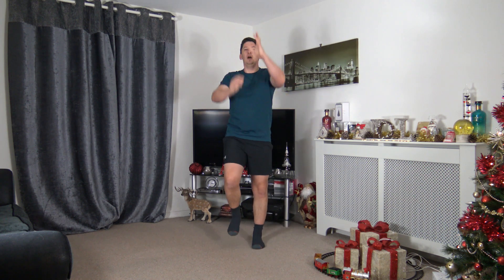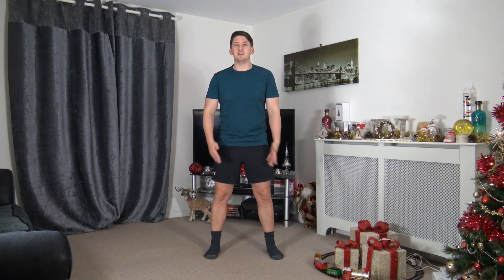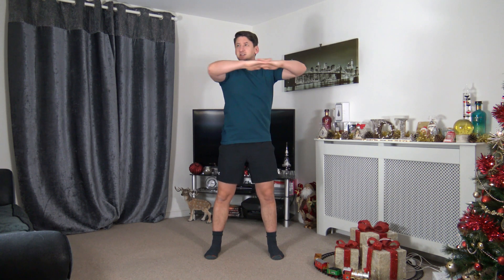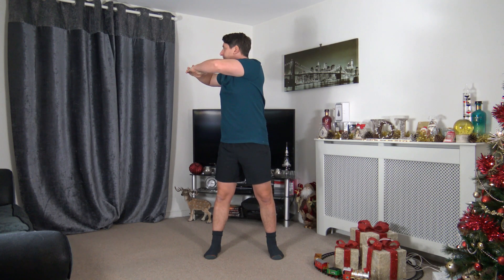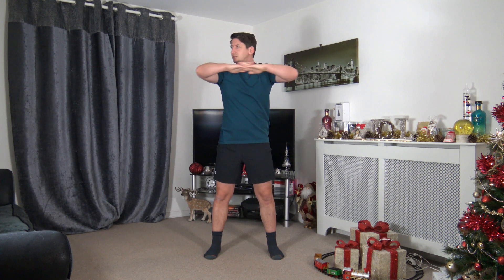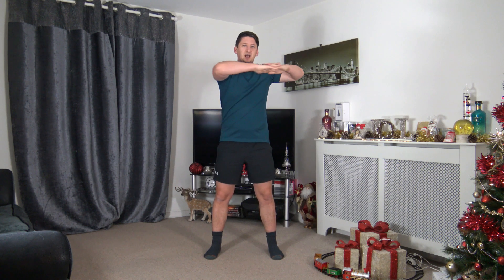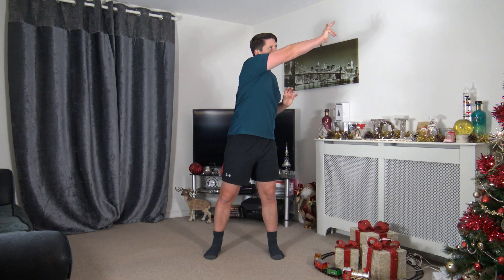Feet shoulder-width apart, toes facing forward. Bring the arms up to the chest, interlocking the fingers, and in one continuous rotation side to side, just like that — activating the muscles. Face towards where you're rotating, nice and slow and controlled. Let's extend the arm through, pushing through that rotation, then reach to the ceiling.